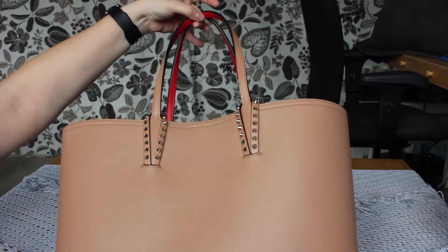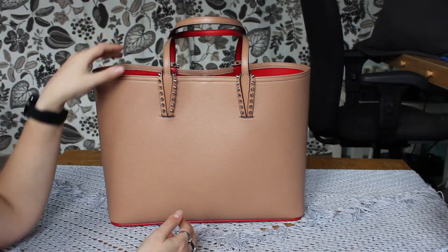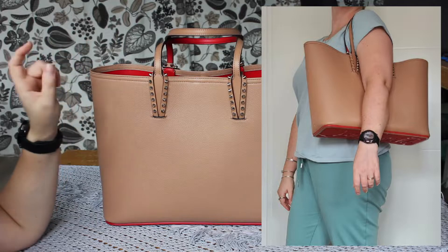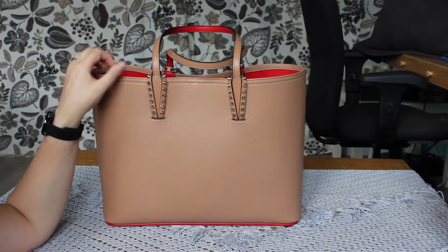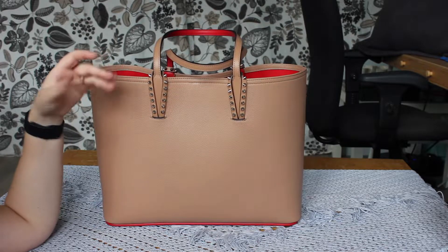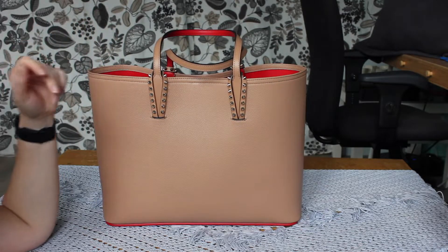This is one you can carry over the shoulder, but the drop length on this bag is not amazing. I think it will become a bit of a tight squeeze if you are wearing this with a bulky sweater or a winter jacket.